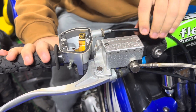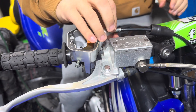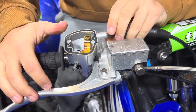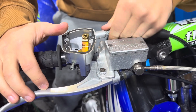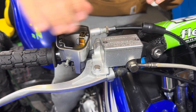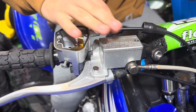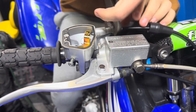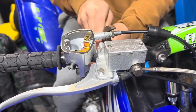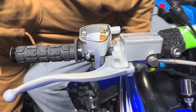I already loosened this earlier for you boys — unscrew this all the way. Here's your throttle cable — now we're gonna take the throttle off real quick.